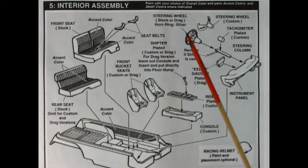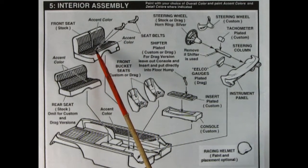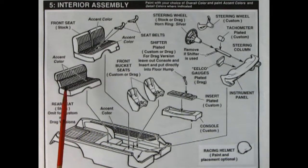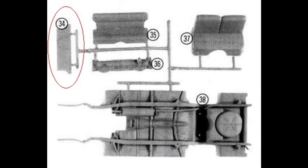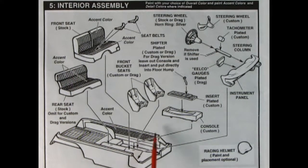Then we've got our stock bench seat with seat belts that drop in place, and the rear seat. There is one piece missing from the rear seat — it's an insert panel that goes on the back that looks like the floor. On the real car, the seat folds down and that panel double-folds into the back of the front bench seat. That's really cool, but for some reason that part has been missing since 1986.